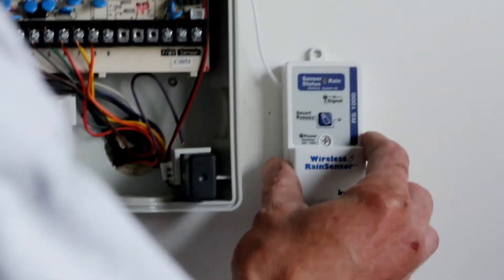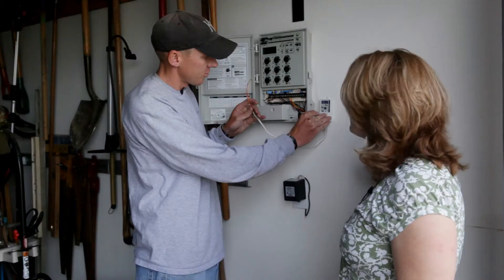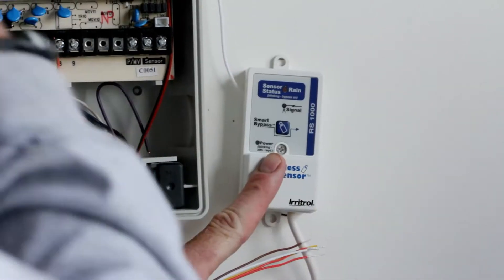There are two pieces to the wireless rain sensor. This is the internal module that goes beside the controller. It gets a wireless signal from the device that goes out on the gutter. It's really a system that runs by itself.